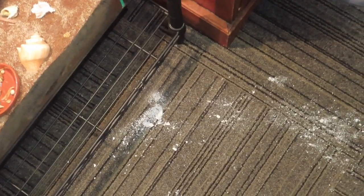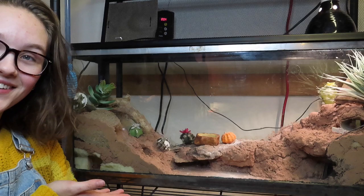Hey friends, welcome back to my YouTube channel. Today I'm here to talk to you guys about leopard gecko care. This video is going to be about how to set up your leopard gecko enclosure.